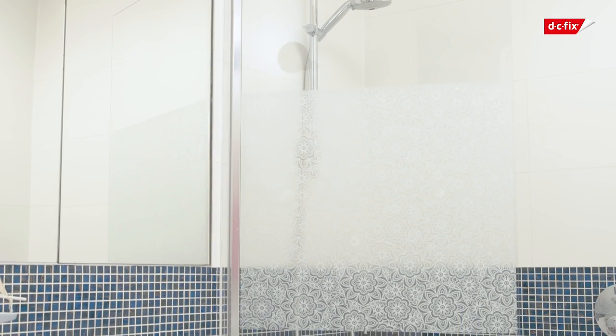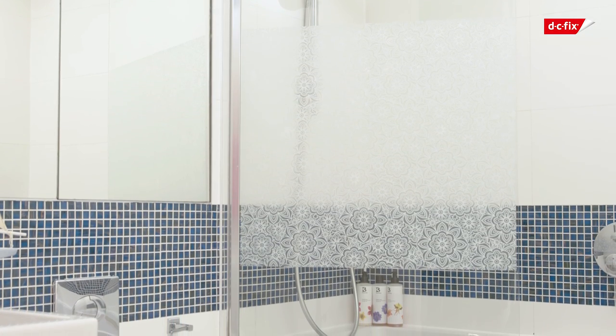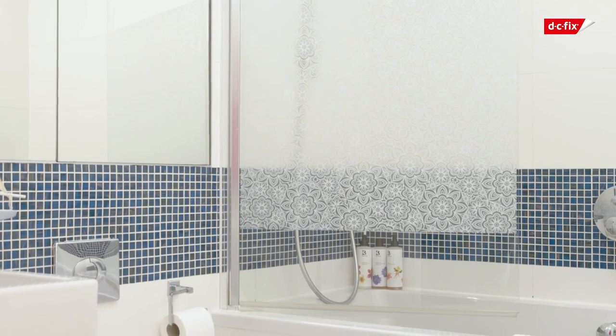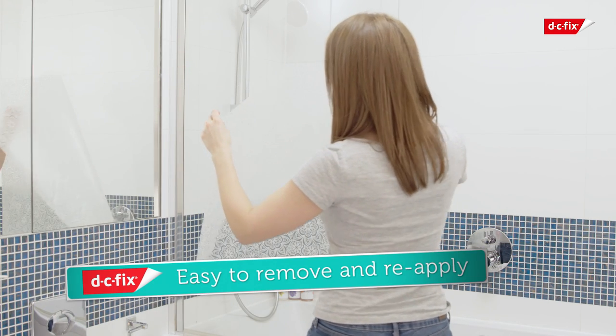Use the cloth to dry off any surplus water. Once you've finished, simply leave to dry. The film uses static technology to cling to the glass once the water is dried out, so it's easy to remove and reapply should you need to clean the glass or fancy a change. Removing the product leaves no residue and the film is easy to wipe clean.